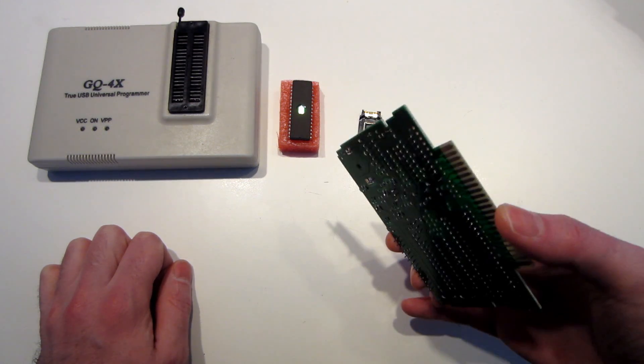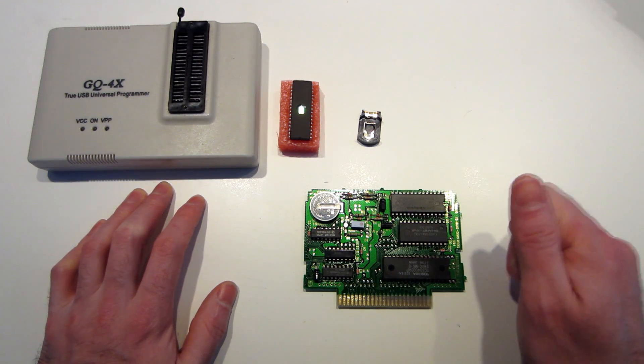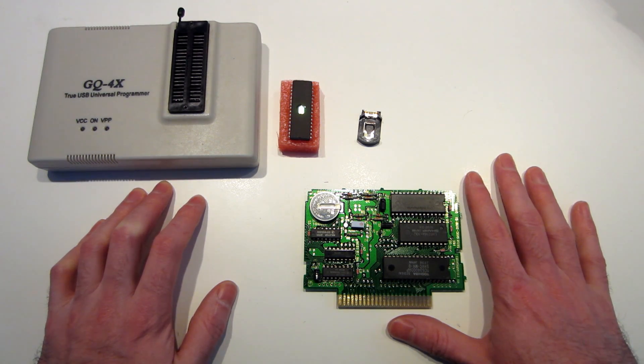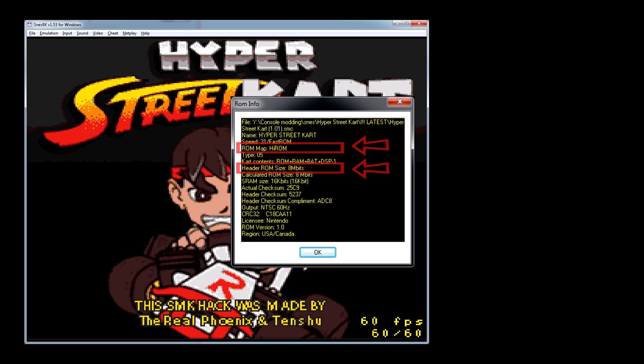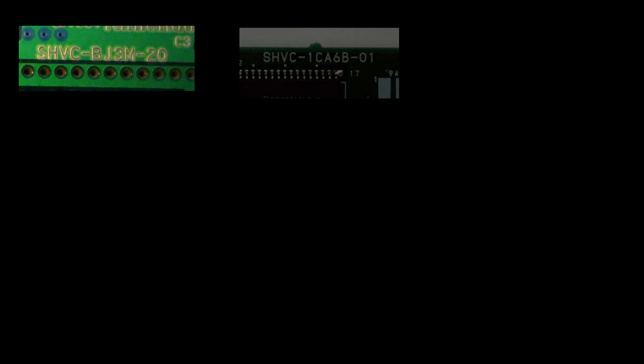I'm going to explain how it works, how we're going to make the byte swap, and the programs we'll use and how to use them. Before starting, you must be sure that the game you want to burn is compatible with your donor card. A quick way to know is by checking in an emulator — you'll need to know what kind of memory mapping the game uses, like HiROM or LoROM, and if it needs SRAM for saving. Here's a hint on how you can find a compatible donor card — this is not a universal rule but it works in the majority of cases.